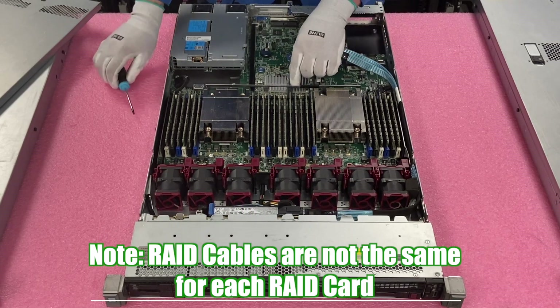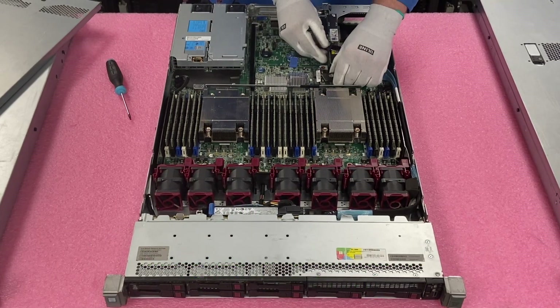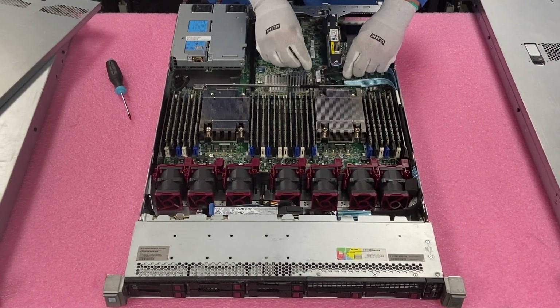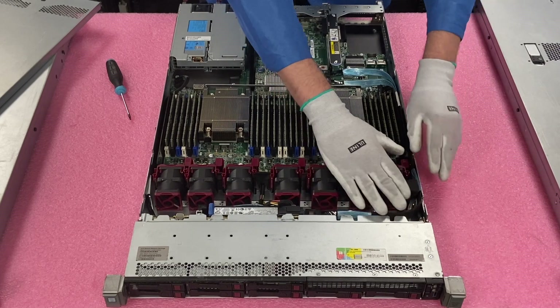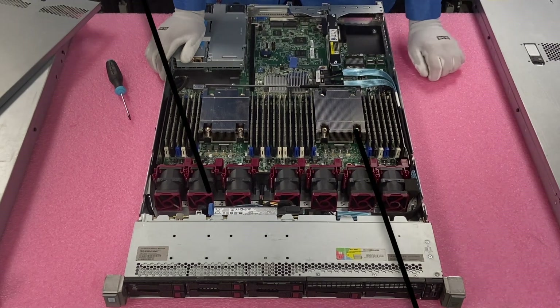Now we've got everything screwed down. You will notice it says port one, port two. So we are just going to plug in our ports — port one, port two. Just make sure our cables are all still nice and flush, and that's it. That's all you have to do to install it. Now we're going to show you how to configure RAID.